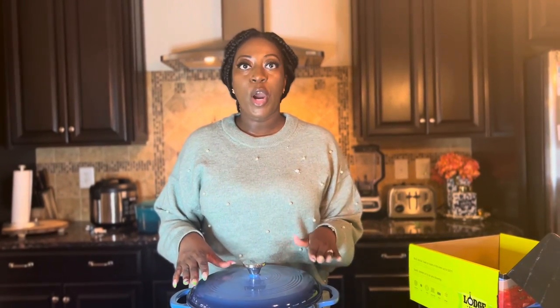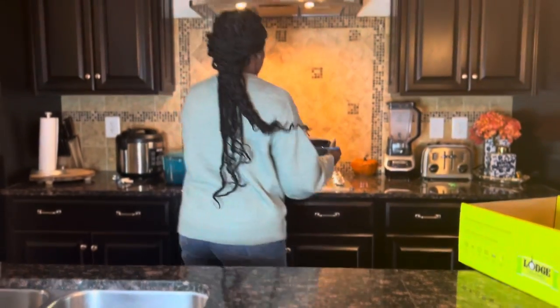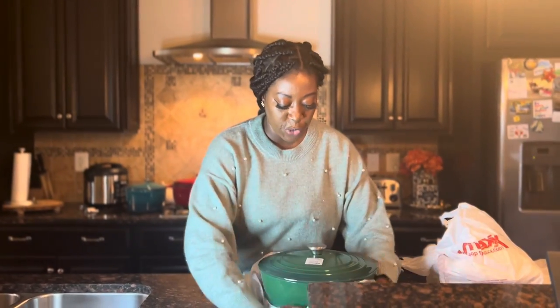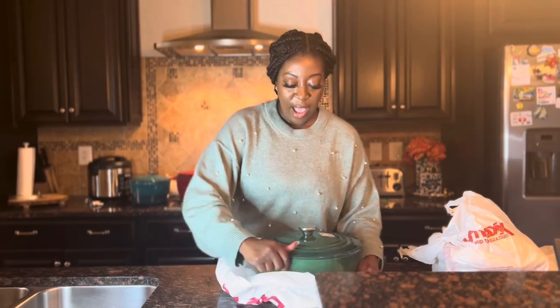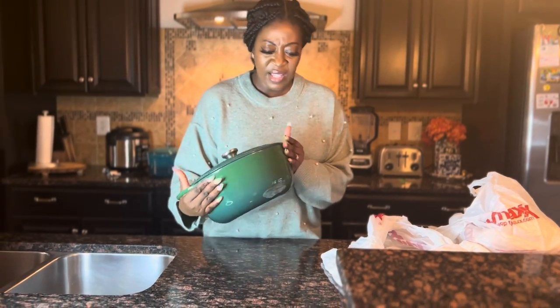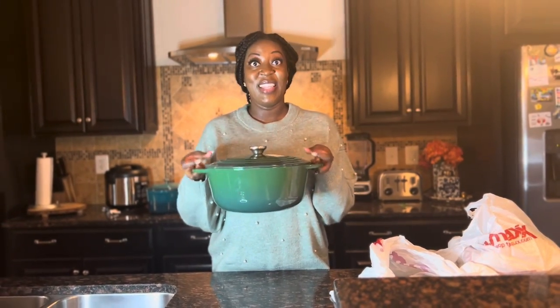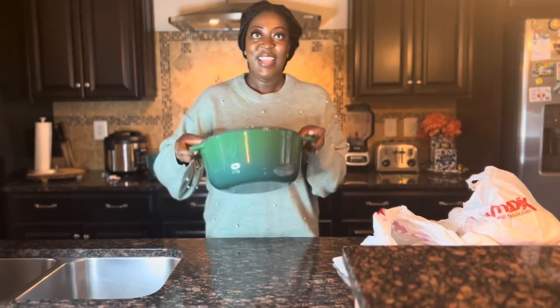It's so versatile — you can braise, broil, and bake in the oven for up to 500 degrees Fahrenheit. On your stove you can sauté, fry, or boil — whatever you want. How pretty is this blue? It's so gorgeous. The next brand I want to show you is called Brand Dany, which I picked up from TJ Maxx. This is also a cast iron Dutch oven and it was $45. The size looks to be about six and a half to seven quart. This color is the same green that I have in my Le Creuset — it is so beautiful.